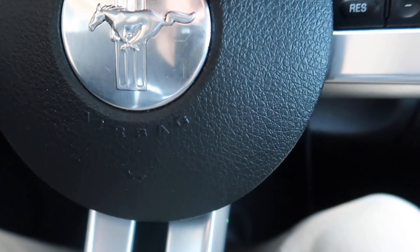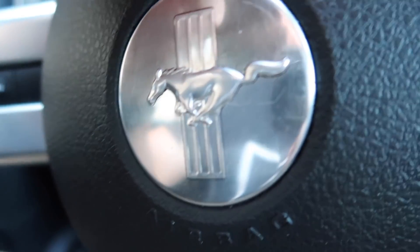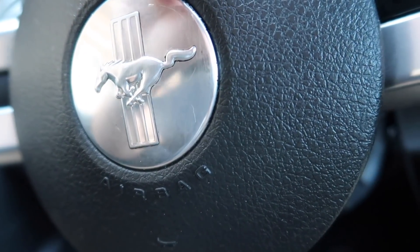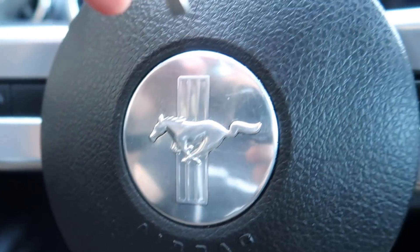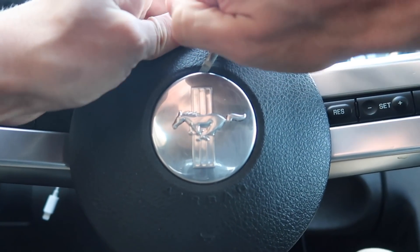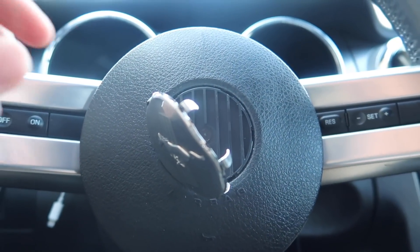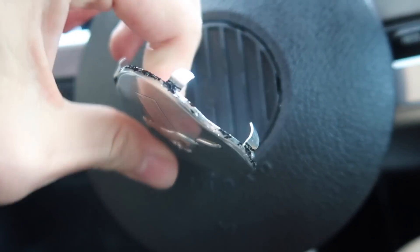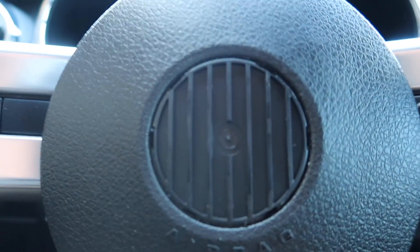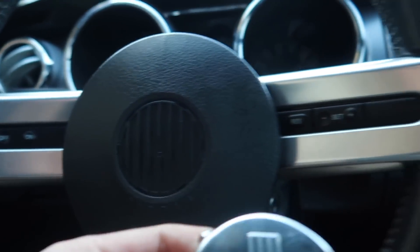Once you get the screwdriver underneath it, you can simply lift up and this sucker comes out right away. Try not to damage the top portion of the leather because that would be really bad — you just have to force your weight underneath, and once you get under there you simply lift and the emblem comes right off. And there you have it, it literally came right off! Here's the old one — the clips were like glued behind it, but the sucker pops right off.